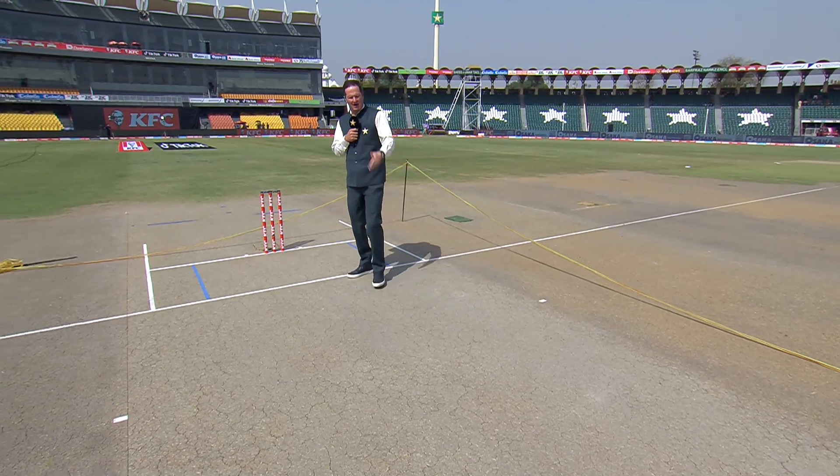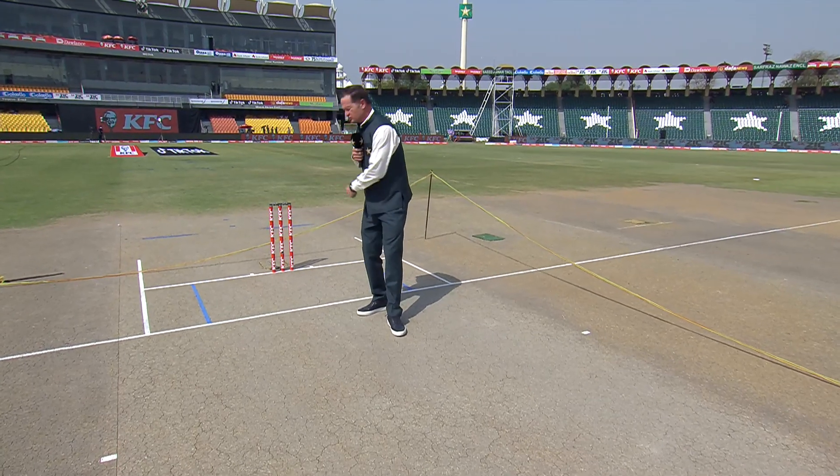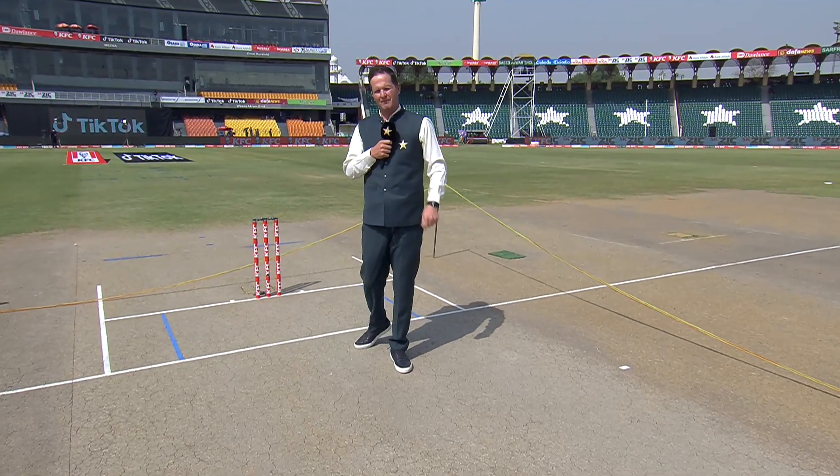It looks like a good pitch for batting. The bowlers — I'm not sure what they're going to get out of it. You're going to have to be smart, bowl as straight as you possibly can. Should be a belter.